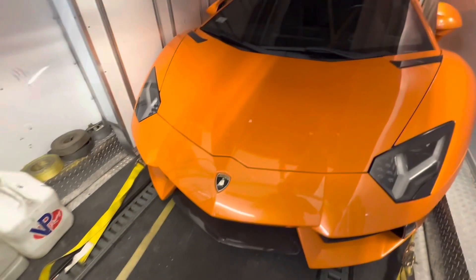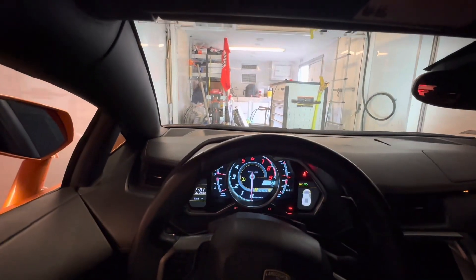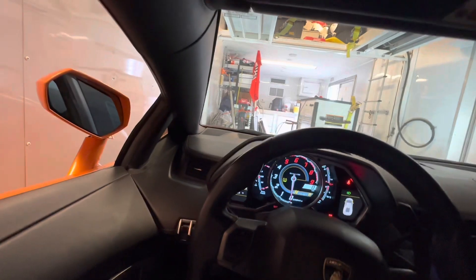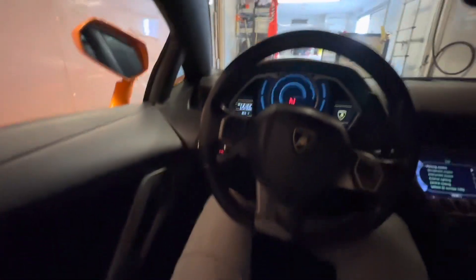We just installed a new battery — Optima Yellow Top, 900 cold cranking amps and 1000 regular cranking amps. Let's see what it's going to do. With the brand new battery and all the power we need — foot on the brakes, we got the key, flip the button. I heard the click, which means the starter is trying to crank but it's not cranking. Let's try again — press and hold the button. Nothing. Definitely something with the starter or electronics.